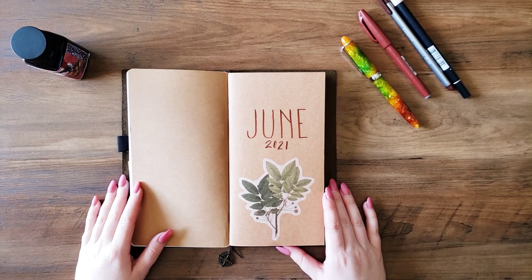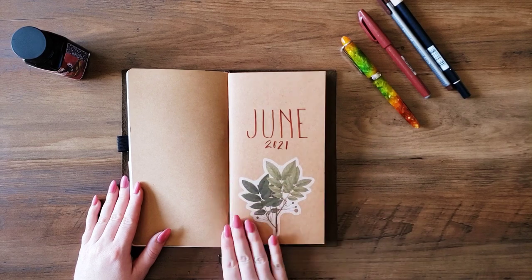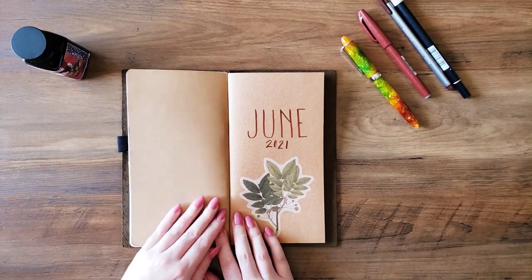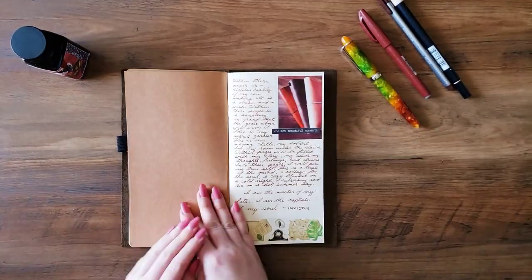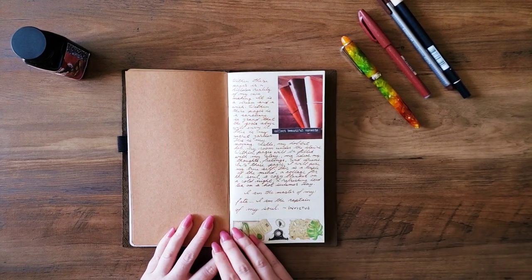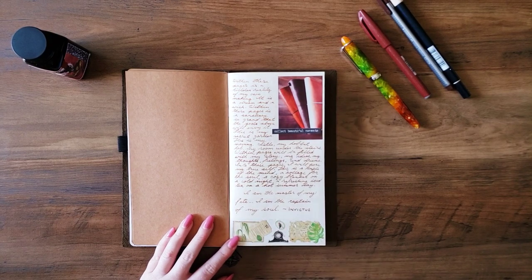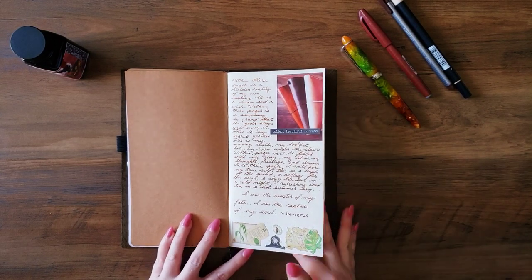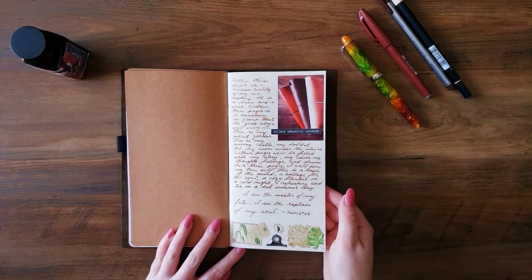The last insert I was going to show today is my June monthly insert. This is what I use for bullet journaling. I will keep my habit tracker in here, my monthly to-do list, and content planning for my slowly growing YouTube channel. Opening it up, I did write a little paragraph about what I wanted this planner to feel like. I have a quote here from Invictus. I added some photos from my Instagram that kind of summarize and create the aesthetic I'm wanting to create for myself when it comes to my planner.